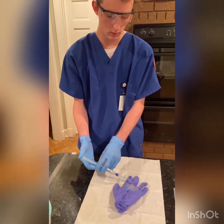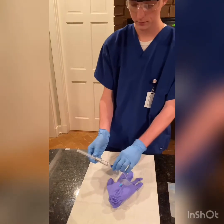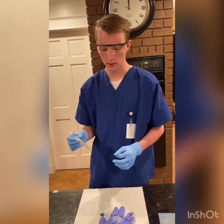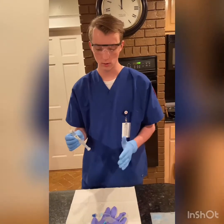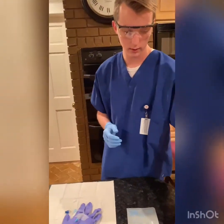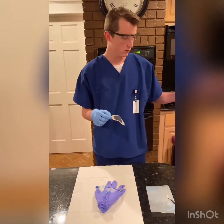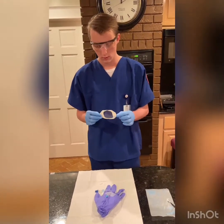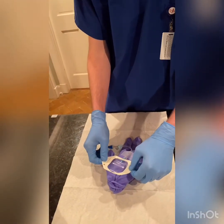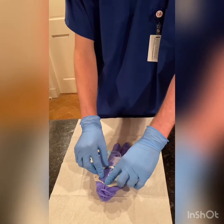I will check for blood return by gently aspirating, and once I confirm blood return I will insert the saline into the patient to flush out the IV. I'll also look for any swelling while I was flushing the IV. I'll dispose of the syringe into the sharps container. Next I will grab my tegaderm, making sure not to touch the sterile portion of it, and I will put it on the patient making sure that it is flush and not touching the IV extension.